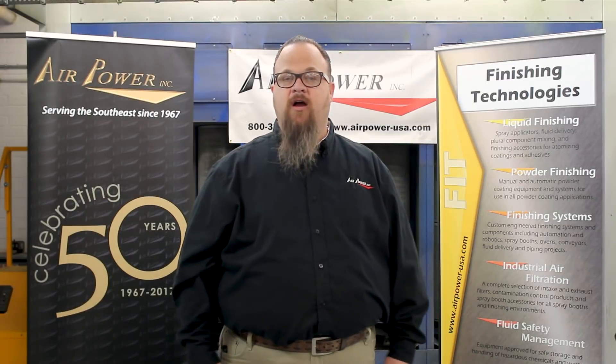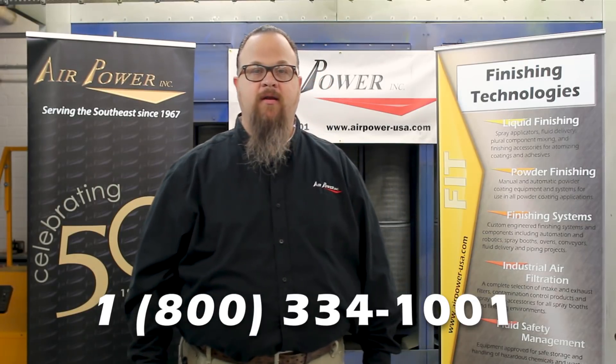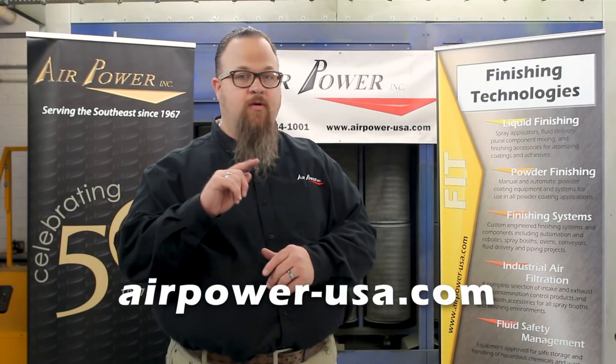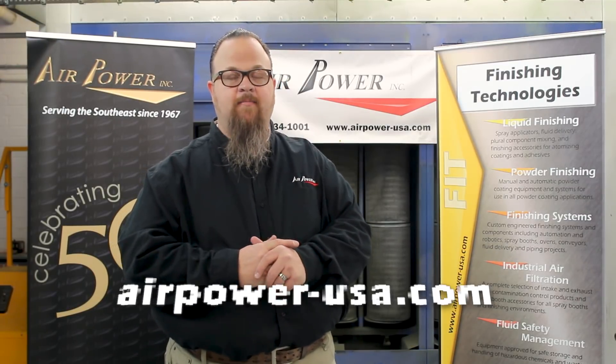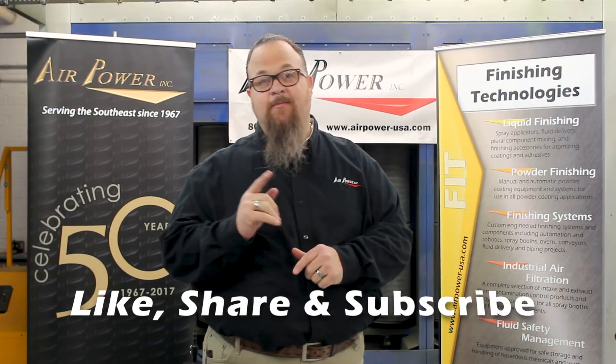Thank you for watching us here at AirPower Live. If you'd like to get in touch with AirPower and talk to one of our experts in the field, call us at 800-334-1001. You can also visit us online at airpower-usa.com. We'd also like to invite you to like and share this video and subscribe to our YouTube channel. Have a great day.